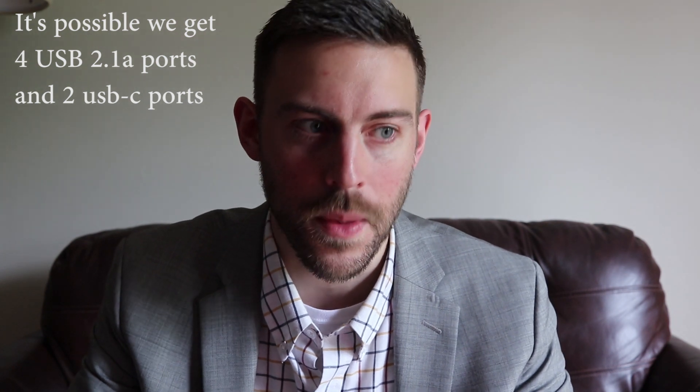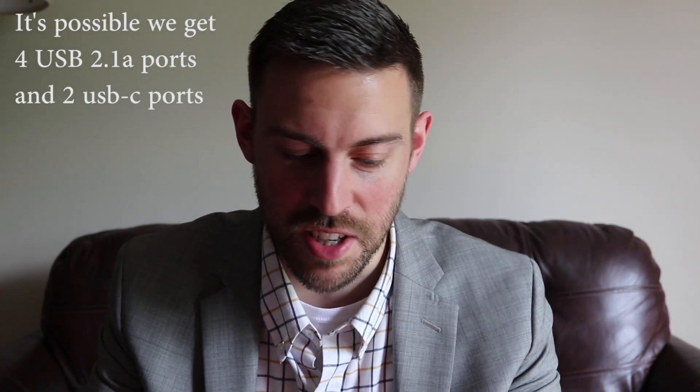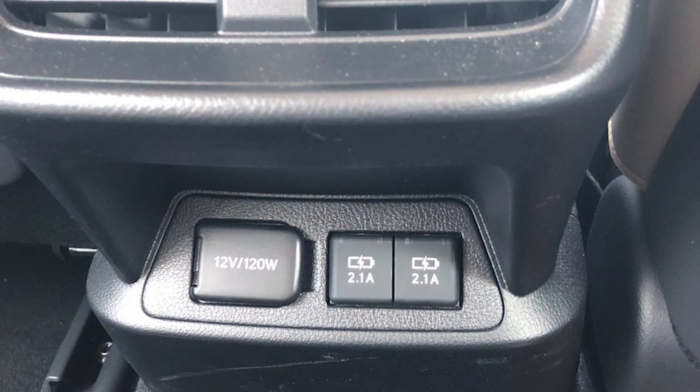We are getting six USB ports in the RX — a little overkill, but great news. I've been saying Lexus needs more USBs in the RX for about a year, since I started my YouTube channel — especially in the back, like the competition and even lower-price vehicles already have. I asked if the extra ports might only be on the three-row RX L, but my trainer confirmed there's going to be six USB ports in the normal RX as well. They're probably all going to be quick-charging ports too.